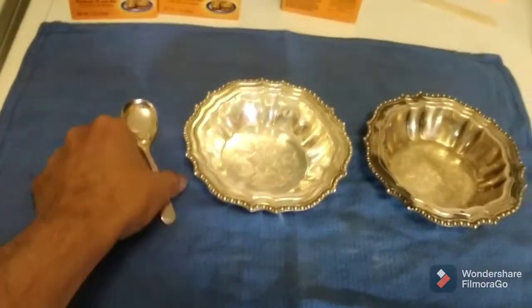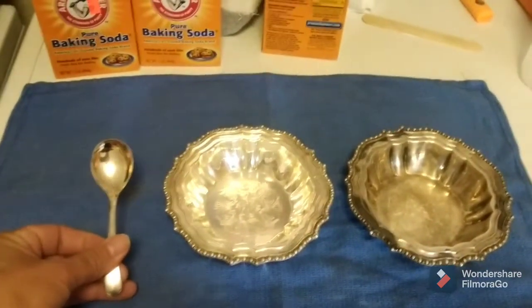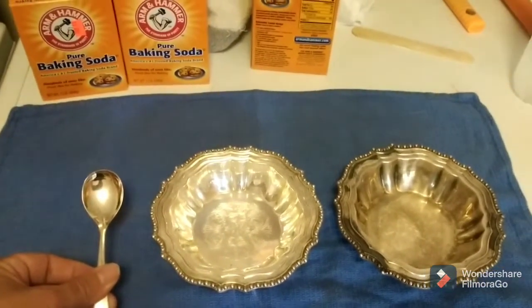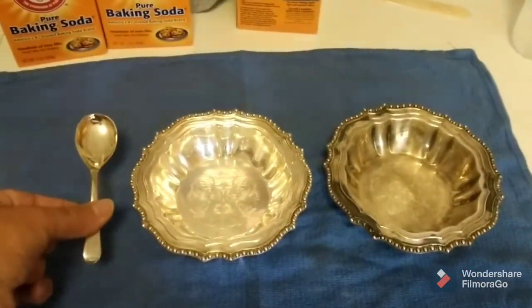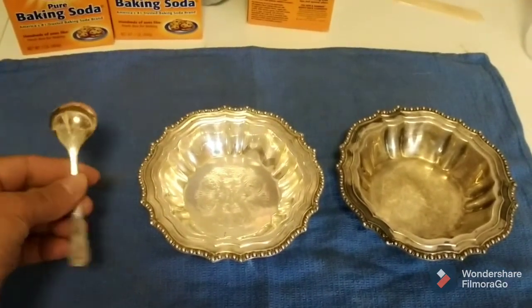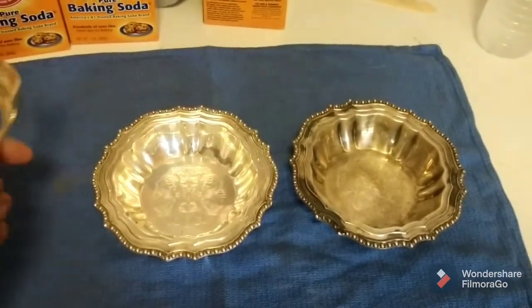So here we are. This is the first piece I did, which was a spoon. On this method, what I did was lined the container I had with tinfoil, and sprinkled in baking soda, and then added hot boiling water, and just let this sit in there for two, three minutes total, and with a little bit of light scrubbing from just a regular scrub brush, nothing too abrasive. This came out wonderful.